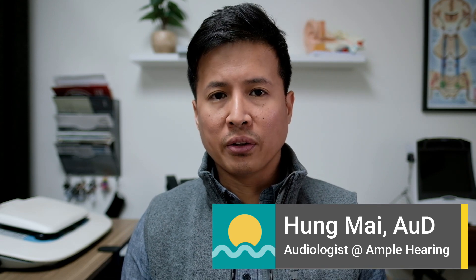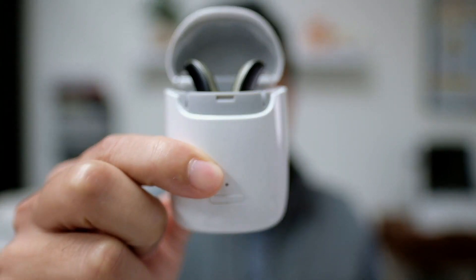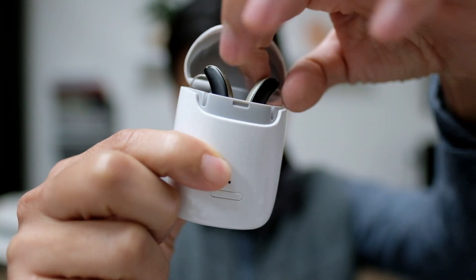Hey guys, this is Hung Mai, audiologist at Ample Hearing in Kenner, Louisiana. In the last video I went over a hearing aid that sounds like no other. In this video, I'm going to go over a hearing aid that looks like no other — the Signia Stiletto AX.